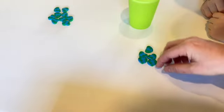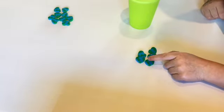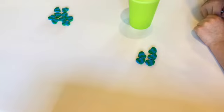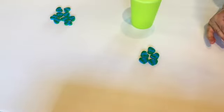Jax, how many objects do we have? Five. Okay, can you touch and count? One, two, three, four, five. Did you touch and count each one? No. Okay, let's try again — touch and count one at a time. One, two, three, four, five. Much better.